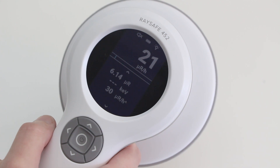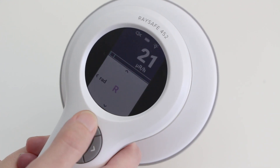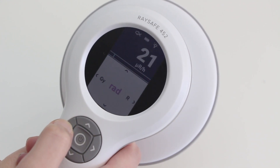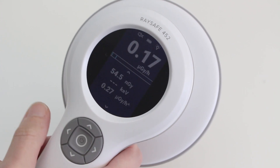We start with the AirKerma lid. If you want to change the AirKerma unit, press the up button three times. I want to measure in gray. Press the center button to return to the measurement screen.